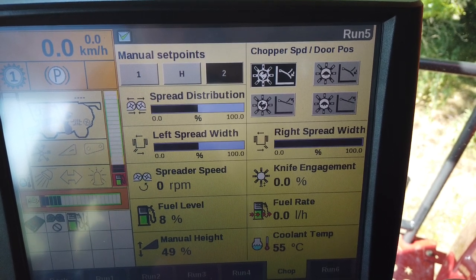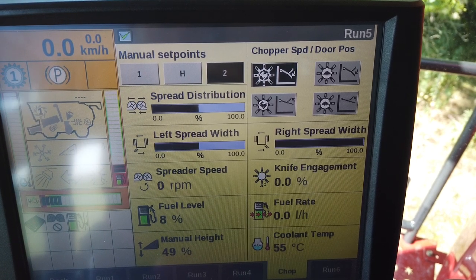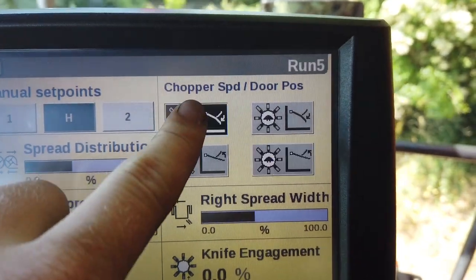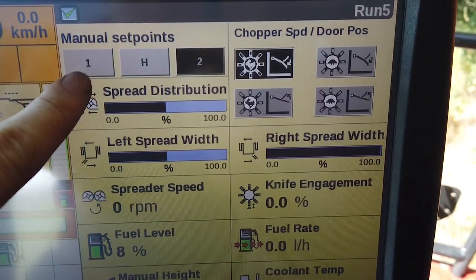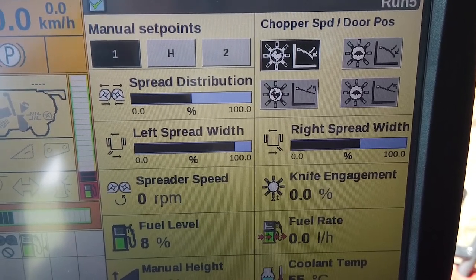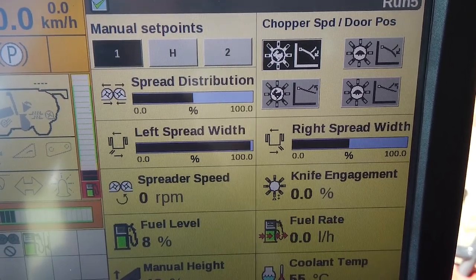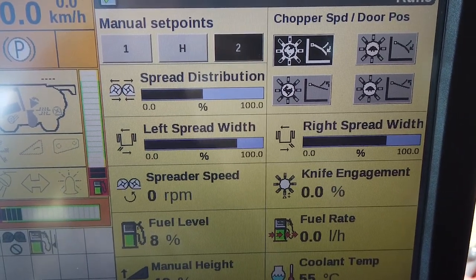When the combine is not engaged, this screen enables you to instantly see the residue management information. You are able to choose between four swath and chop combinations, and memorise three settings for the spreading widths — for example, middle switch for normal and light breeze conditions, and the others for left crosswind and right crosswind.